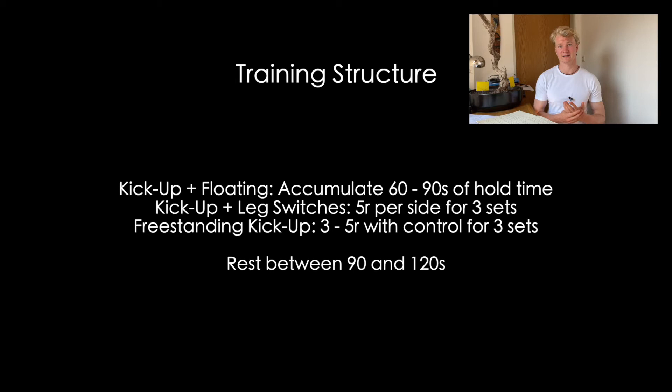For training structure: for the kick-up and floating handstand, accumulate between 60 and 90 seconds, and you can do more over time. For the kick-up and leg switches drill, start with five kick-ups per side for one set, slowly increasing to 10 reps per side. For the freestanding kick-up, do three to five reps with control coming back down slowly, for three sets. Rest between 90 and 120 seconds — or up to 180 or 240 seconds if needed.